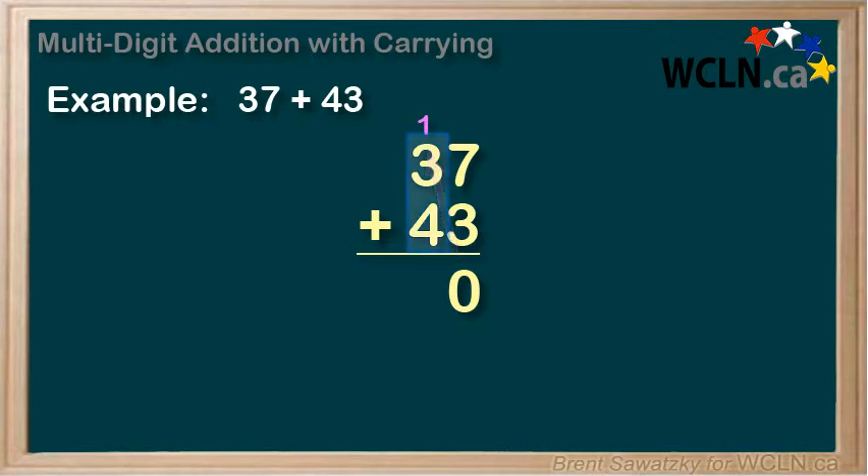When we put the 1 up here, we say that we are carrying the 1 from the ones spot into the tens spot. Now when we add the tens — 3 plus 4 — we see that we have this extra 1, and so we remember to add it on. So 3 plus 4 is 7, plus the carried 1, is a total of 8. And we're done.